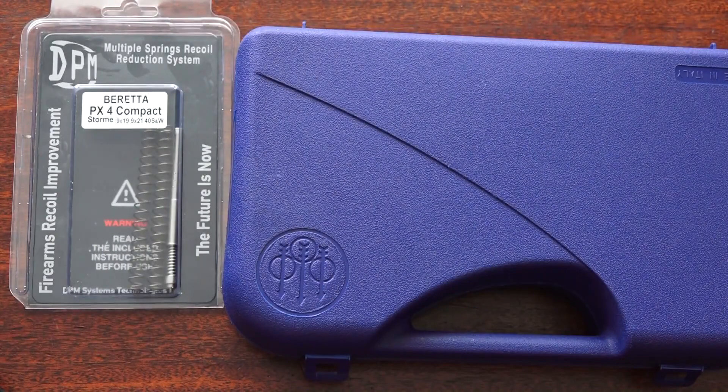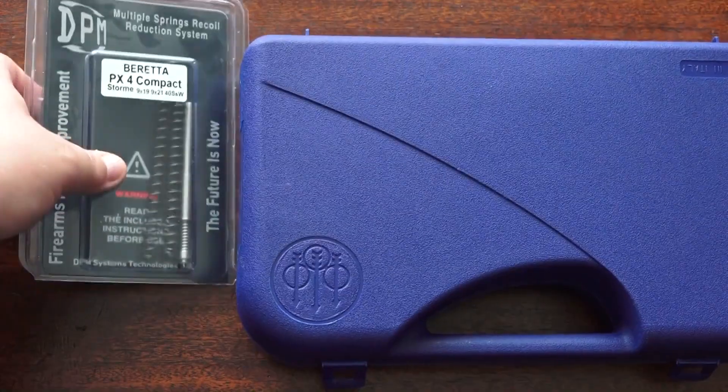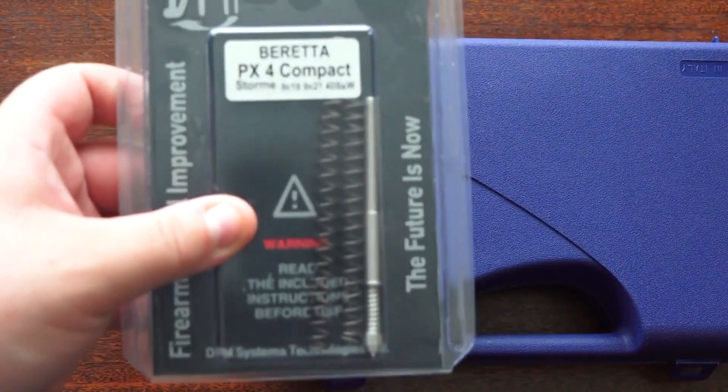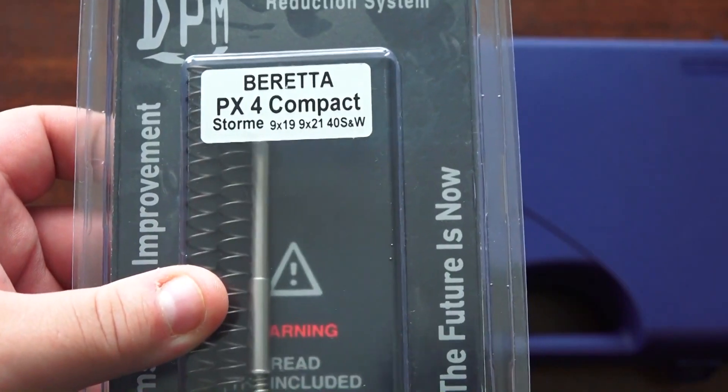Hey guys, Beretta 9mm USA here. This is going to be a review video on the DPM Systems Multi-Recoil Reduction System for the Beretta PX4 Storm Compact in 9mm or 40 Smith & Wesson.